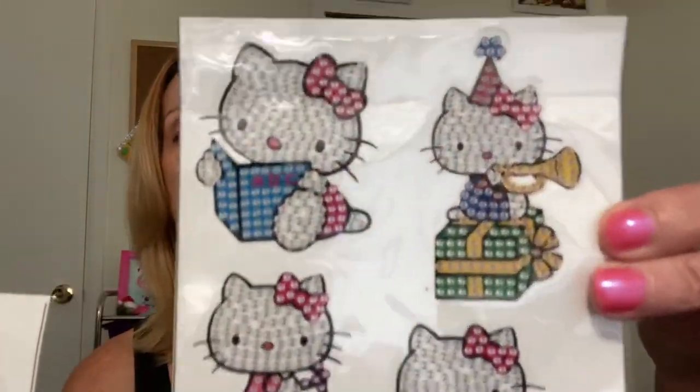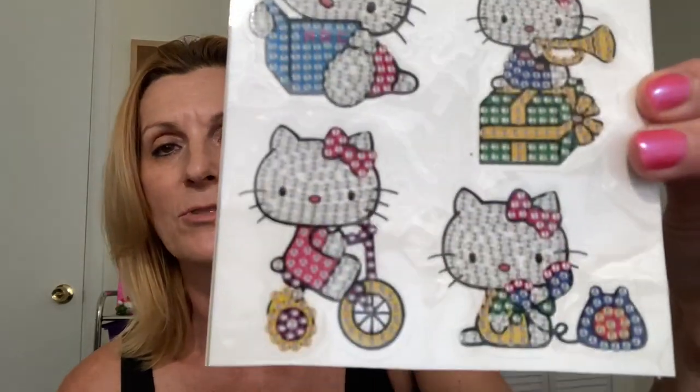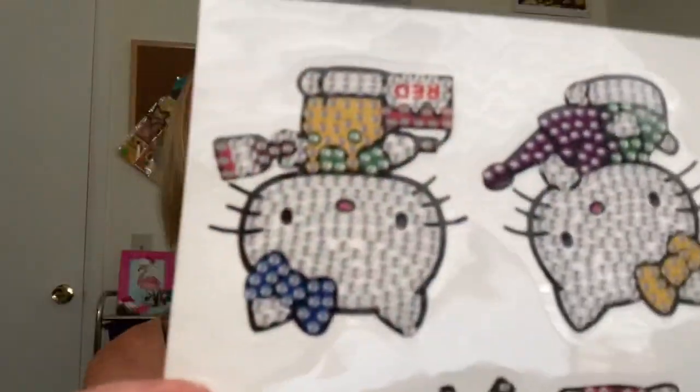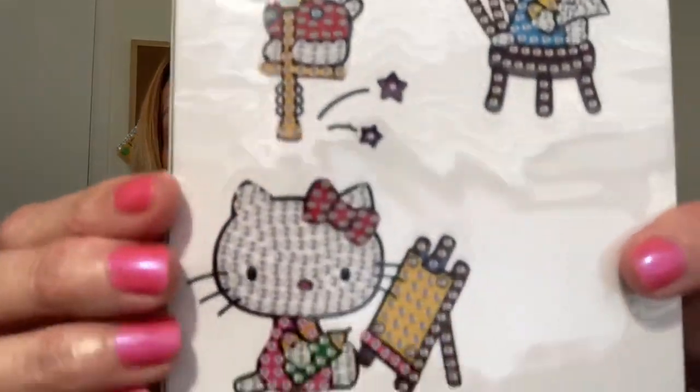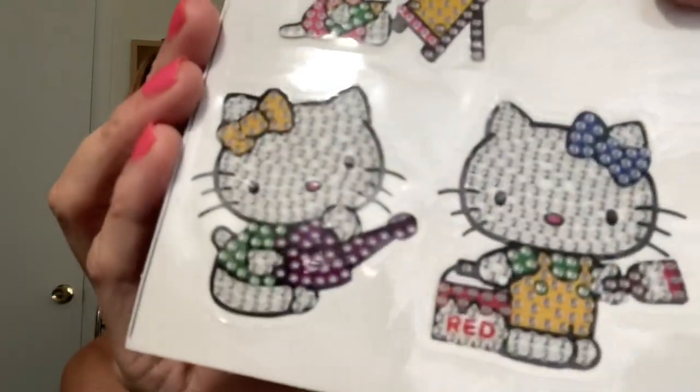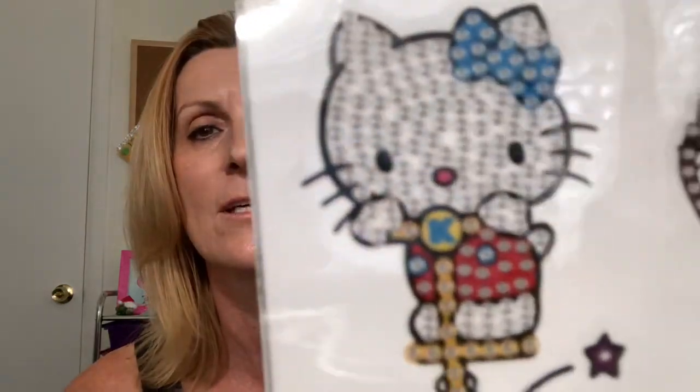The other item I picked out was some Hello Kitty stickers — diamond painting stickers — and see how cute those are. There we go. Hello Kitty — who doesn't love Hello Kitty? I don't know if you can see those markings, and then it comes with the little kit too. This one does not have the baggies — of course, they're stickers.